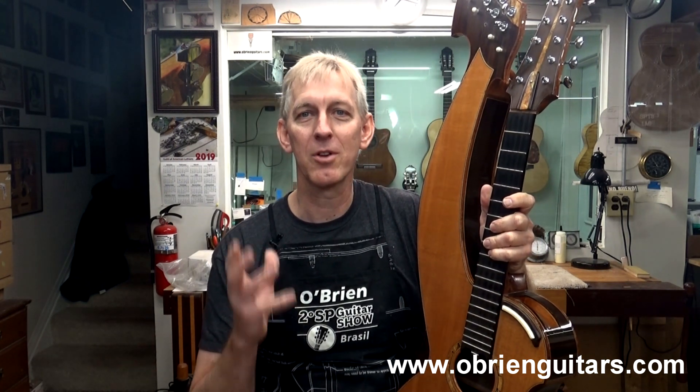A large percentage of my business is fixing things that could have been avoided. So please, keep those instruments humidified. Happy building, happy playing, folks.